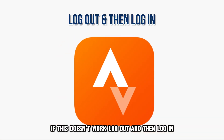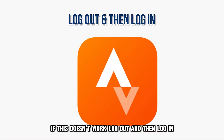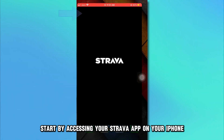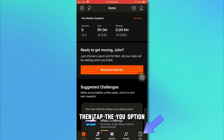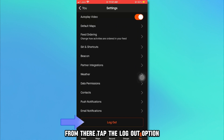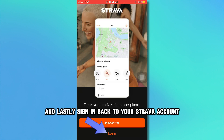If this doesn't work, log out and then log in. Start by accessing your Strava app on your iPhone. Then tap the profile option and select the settings option. From there, tap the log out option, and lastly sign back in to your Strava account.